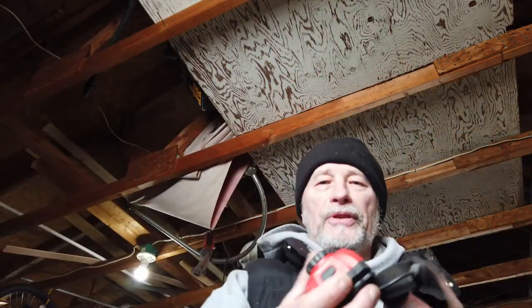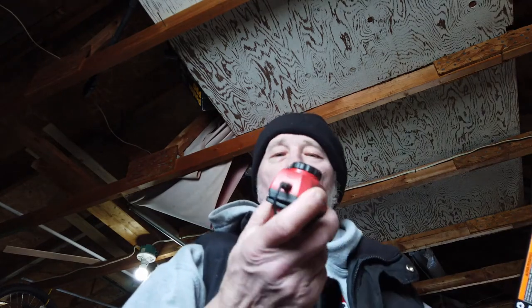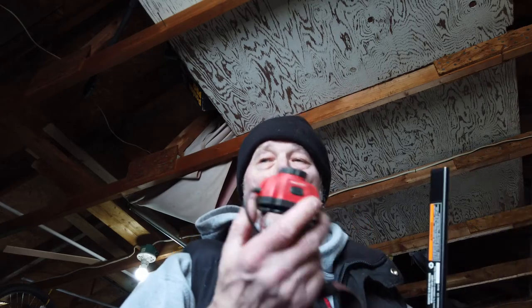I have this Craftsman and it is a rechargeable, and all of a sudden it would no longer work. I need to get this back to Lowe's and see if I can get it replaced, but I haven't seen these on their shelves — I see the battery operated ones but I haven't seen the rechargeable. And I paid like thirty-two dollars for this.